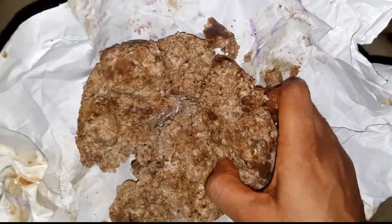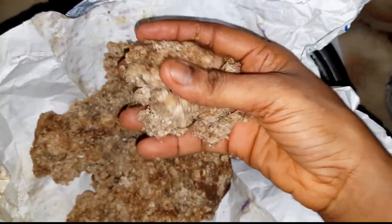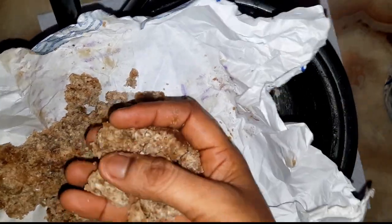I'm just going to go ahead and break this into smaller chunks so that they can melt easily.